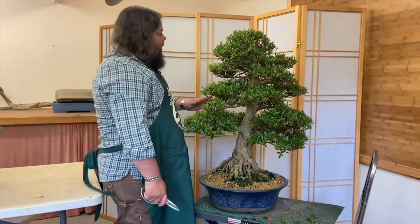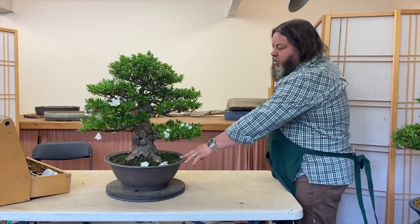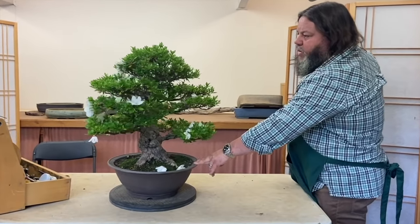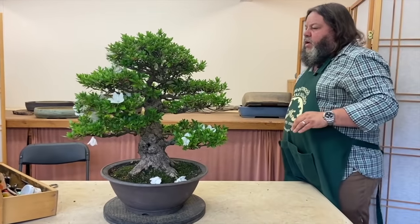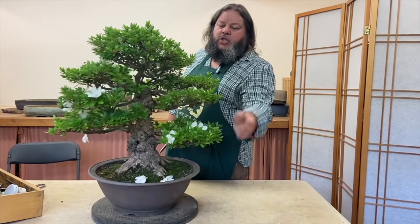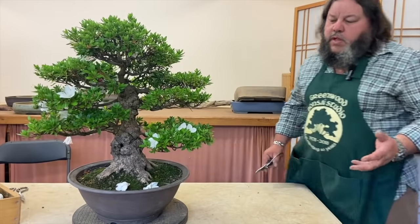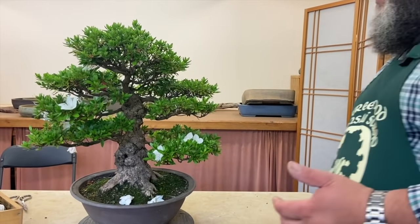That's coming on really well in the last few weeks since we did the first satsuki video. This tree here on the left is a customer's tree that's just arrived and has been brought to us for a mid-season prune and a repot. This is just about to finish flowering — it was in full flower just a couple of weeks ago. The owner has removed most of the flowers, just leaving a few of these on.